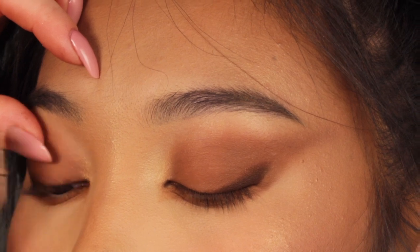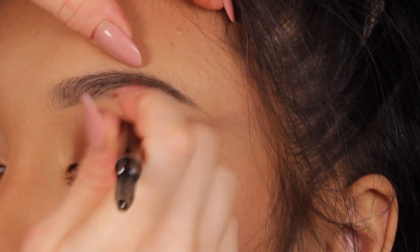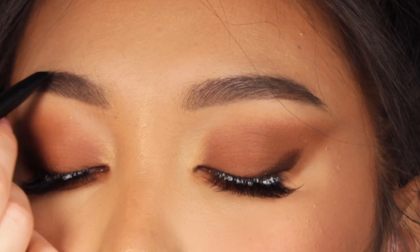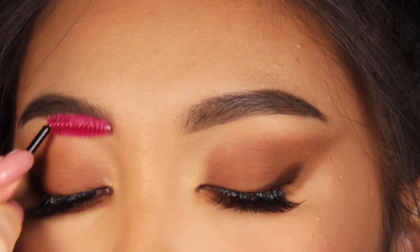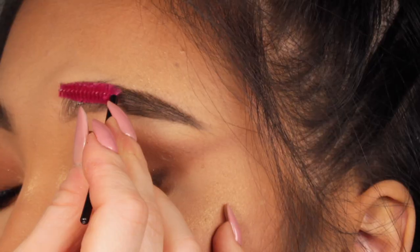Making sure the lashes are very well curled is a very important step in lifting the eye. I'm going to apply a few individual lashes off camera. Now I'm going to contour the brows with the brow definer first just to get the shape, then use the brow freeze to set the brows in place and make them look fluffy and bushy, and then create a few hair strokes using the brow pen.